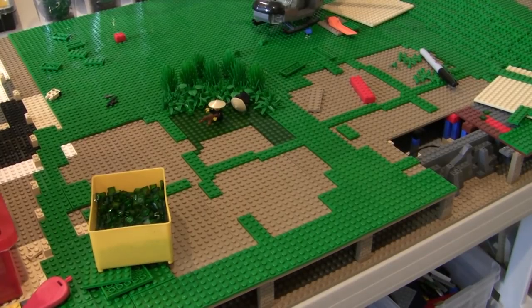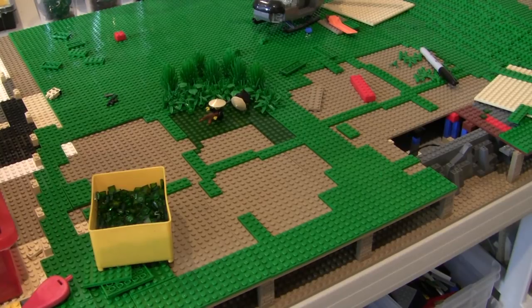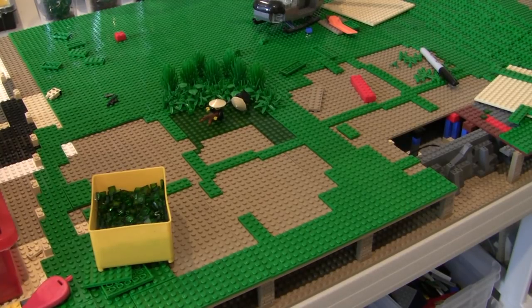Alright guys, welcome back to another episode of Building Vietnam in LEGO. Today I have some very ambitious goals, but I think we're going to be able to get them done. And let's go over those right now.